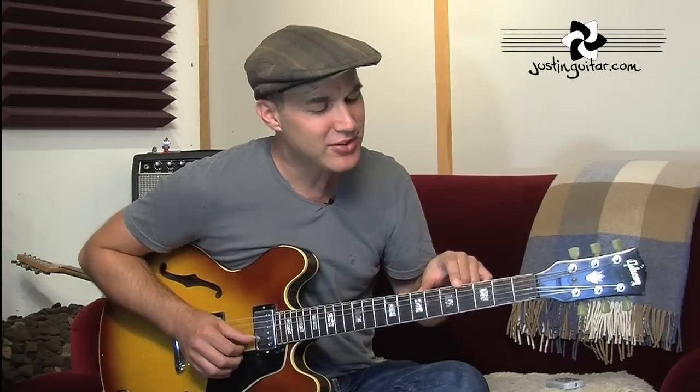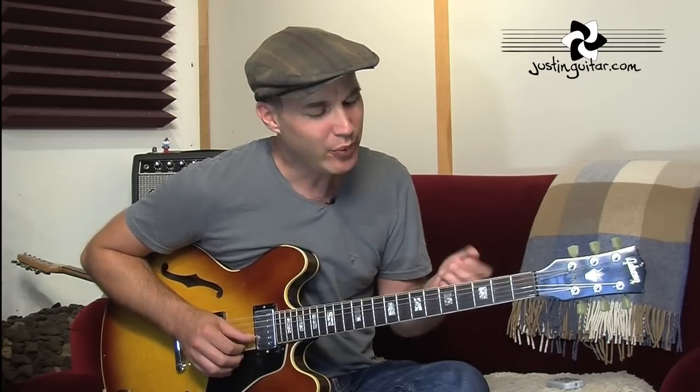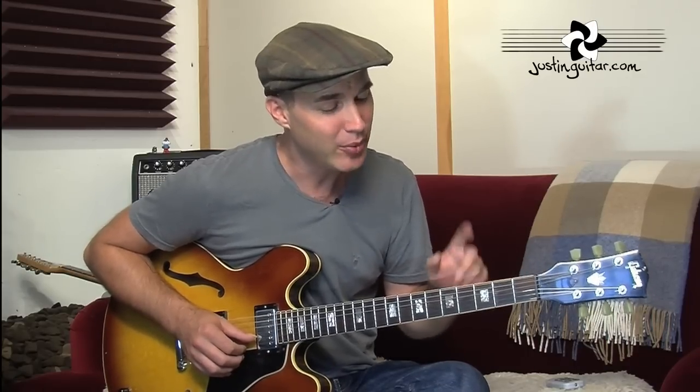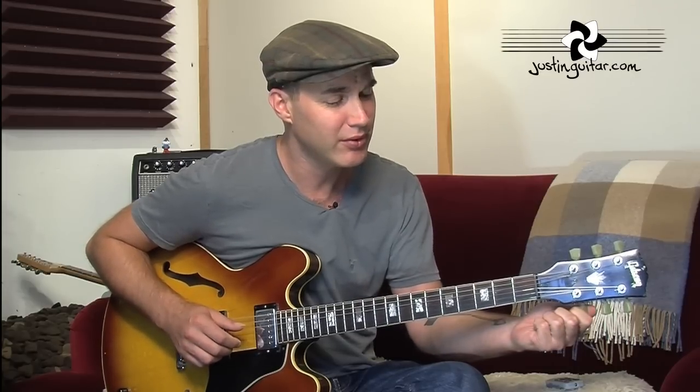Now, the problem with this tuning method is that it's all based off the thicker string and we've gradually worked our way up. So if we're a little bit out on one, and a little bit out on the next, and a little bit out on the next, we can find that the low E and the thin E can be pretty far out of tune with each other. You can always check those two outside strings to see how far off you are.